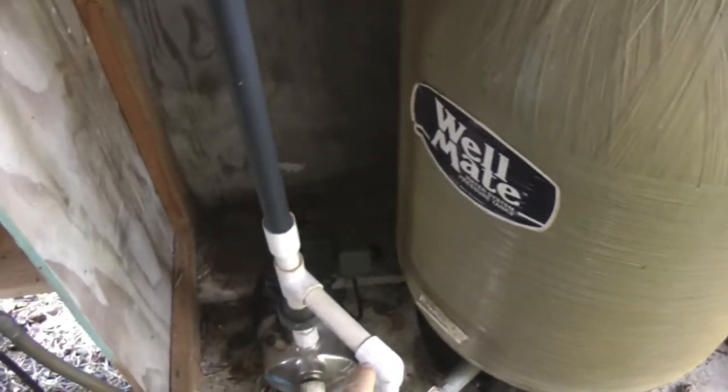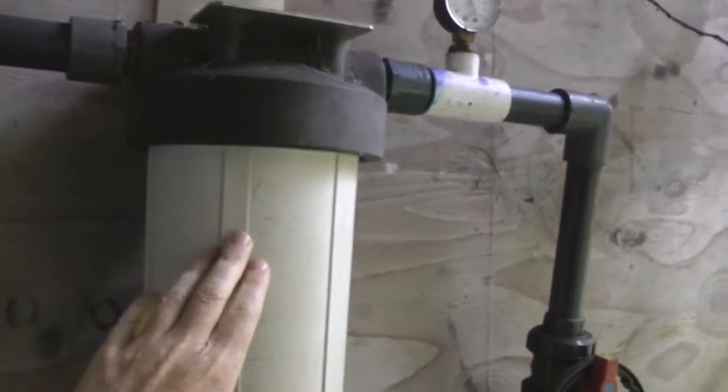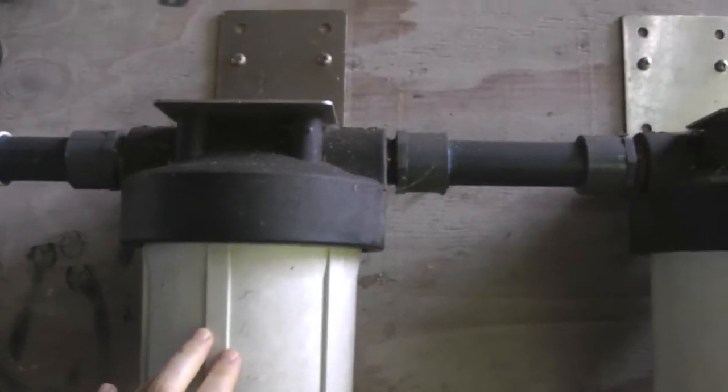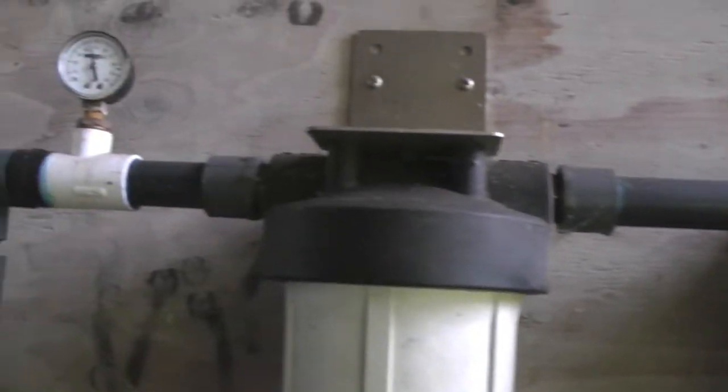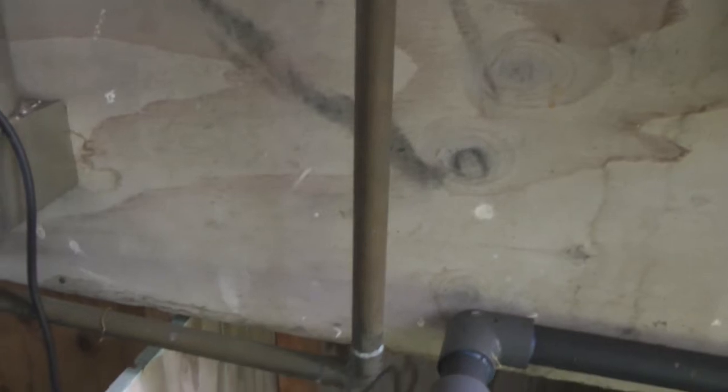From the pressure tank, the water comes up here, and then through some more valves, through a second and then a third stage filter. And then we can read the pressure up here. At this point it turns into copper plumbing, which is the same type of plumbing you'll find in the house.